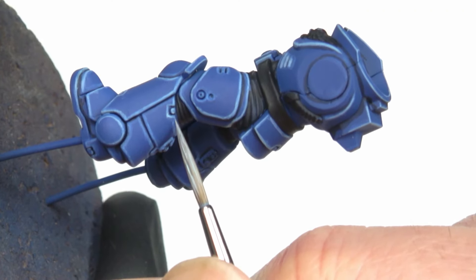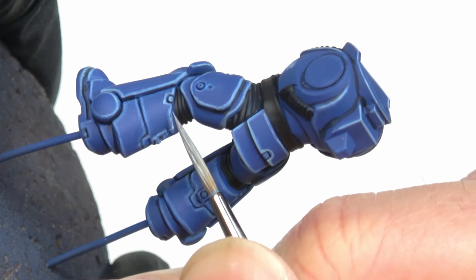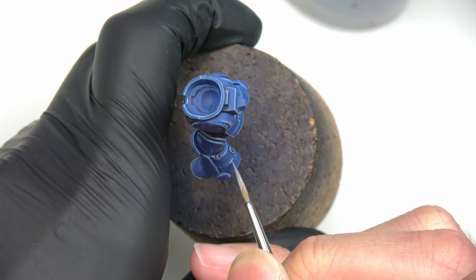Now I make the last highlighting step with pure Fenrisian Grey. This time, I only do the brightest parts — the vents and also the parts I want to emphasize, especially the angles.